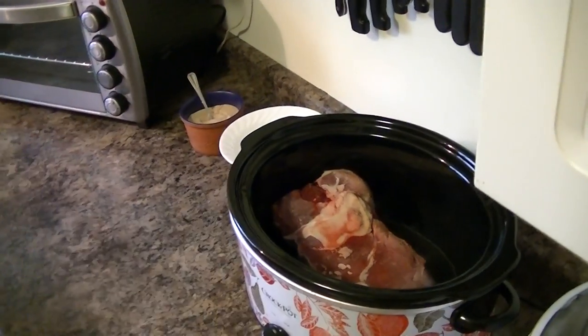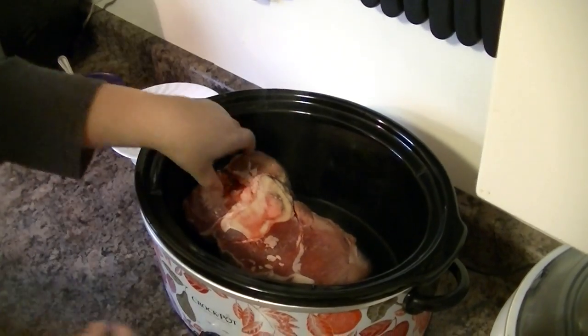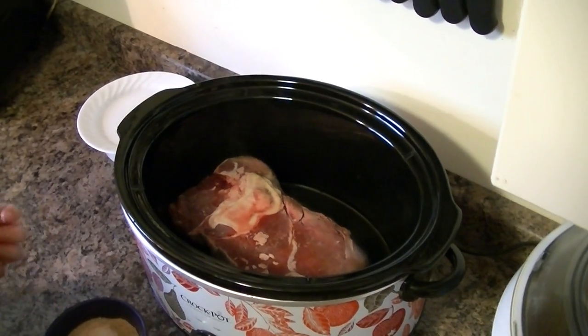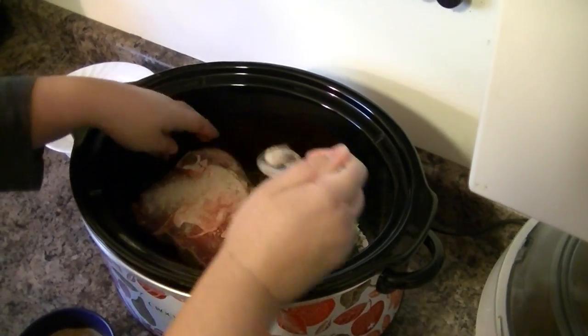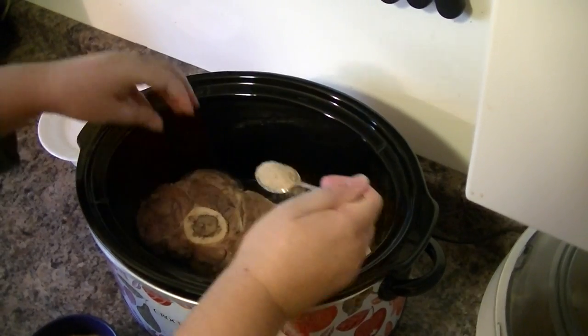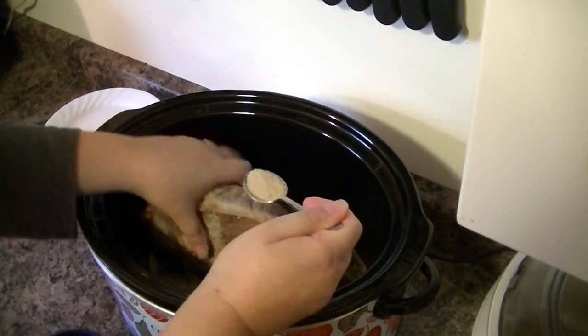I'm going to go ahead and stick this in my crock pot, and then I'm going to salt it really well on both sides — no soup mix — a little bit here, a little bit here, like this.